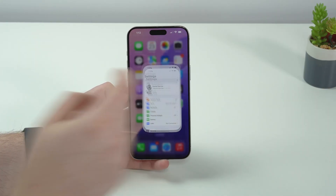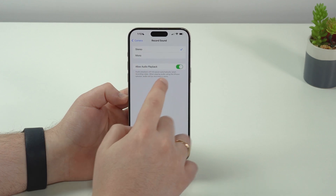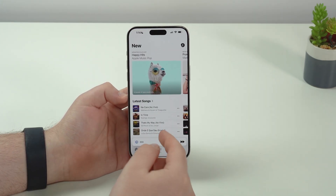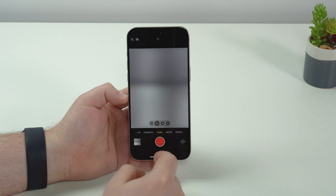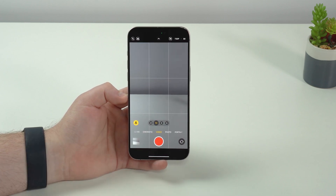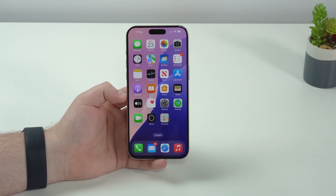Still in the camera section, open Settings, scroll down to Camera, then 'Record Sound.' There's a new feature called 'Allow Audio Playback' which is turned on by default. When you're recording a video and there's music playing in the background — say from Apple Music — your microphone will pick up that audio along with the environment. So if you record videos for social media, you can now record them with music in the background.